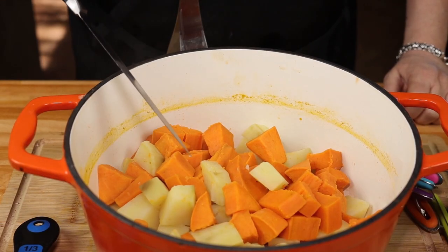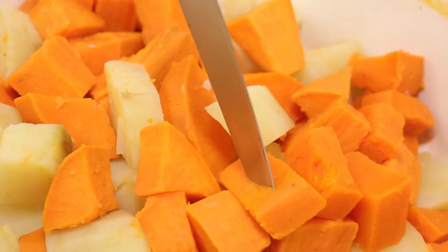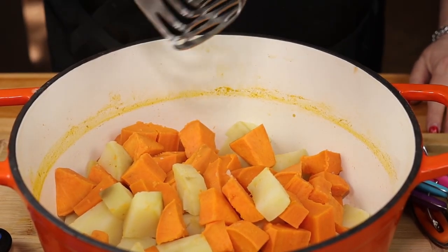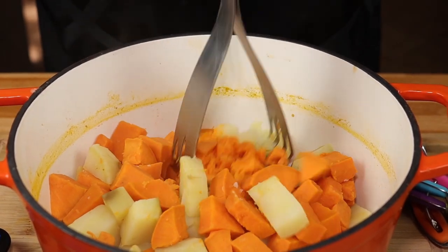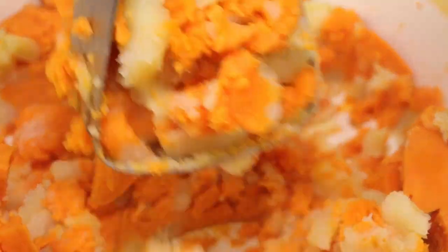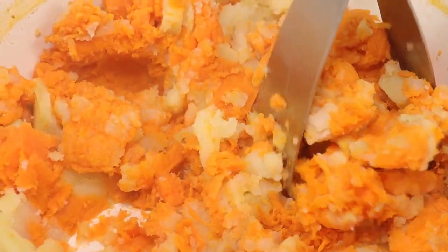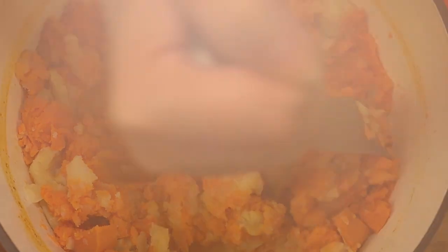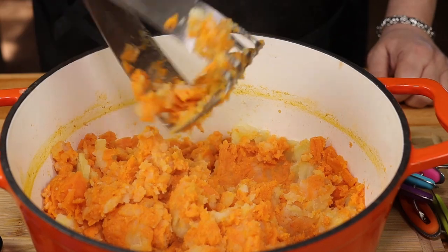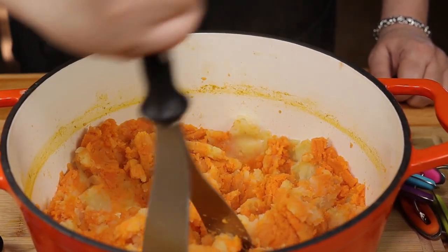Our potatoes have been boiling for 15 minutes and they're nice and tender. When you stick a knife in there, see it comes out really easily. Now we're going to go ahead and mash these up. I think it looks pretty with the two different colors. Now this looks pretty mashed — I am not looking for it to be completely smooth. I like it when there are a few little chunks in there.